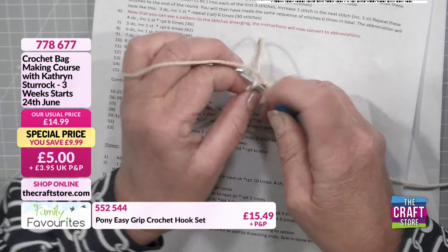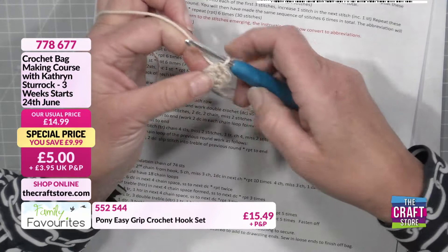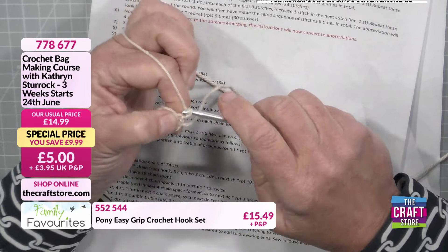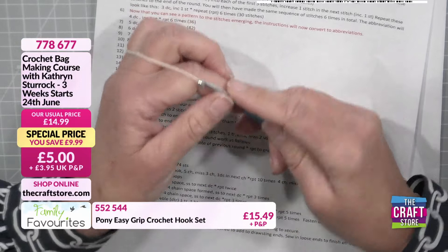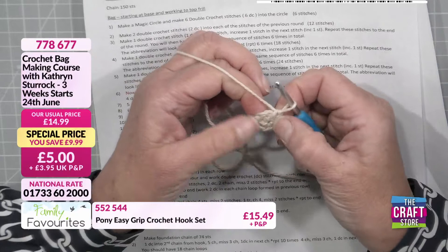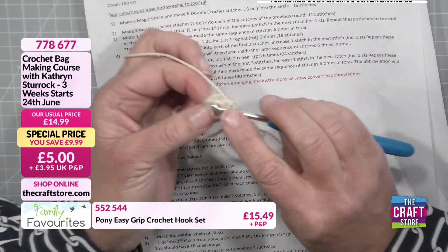A slip stitch closes off the circle nicely, but you can continue to work without it if you wish. If you're working amigurumi in spirals, you tend not to bother with the slip stitch. Row two says: make two double crochet stitches into each of the stitches of the previous round — you should end up with 12 stitches. You can identify individual stitches by looking at the tops of them — they look like a little V. Because you've got a circle, that pattern of Vs continues all the way around.